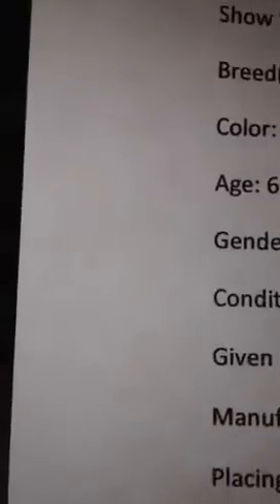Also, this is about my show string. I am taking a couple horses, so I'll list all the horses. I usually put name, barn name, show name, breed or breeds, color, age, gender, condition, given name, manufacturer, placings, and places showed. And I always put a reference picture of a real horse, so that, like, it would go to which other horse.